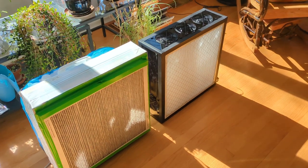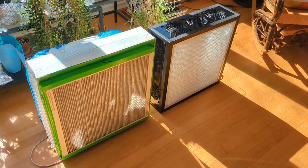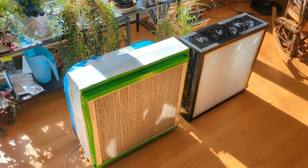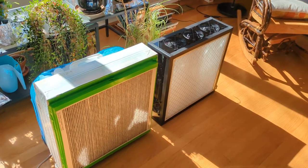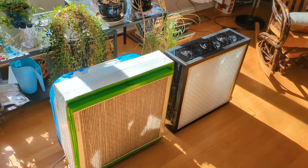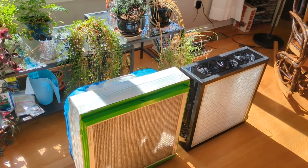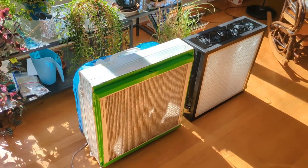Good morning. I'm going to put together a short five-minute video about fan filter boxes, which we've been using since a couple years into the pandemic. The original name for the design that became popular is the Corsi-Rosenthal box, named after the two guys who invented it.